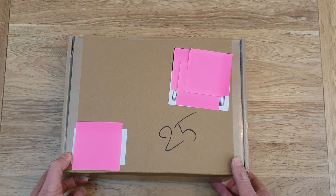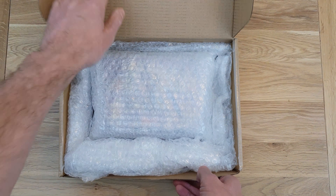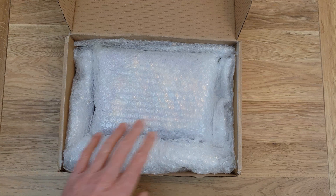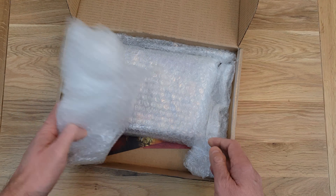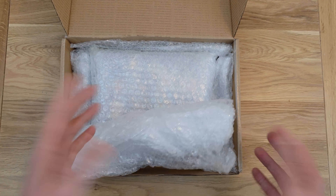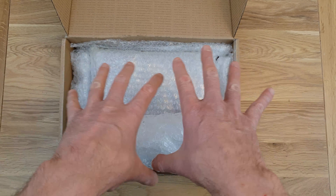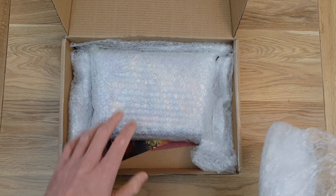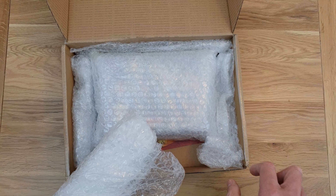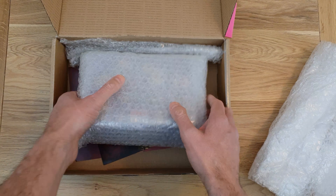First things first — the packaging is very good. Yeah, it's nice. Amazon could learn a thing or two from this. Decent size box, just right for the product, with good stuff packaging it to stop it getting damaged. That's what you want.